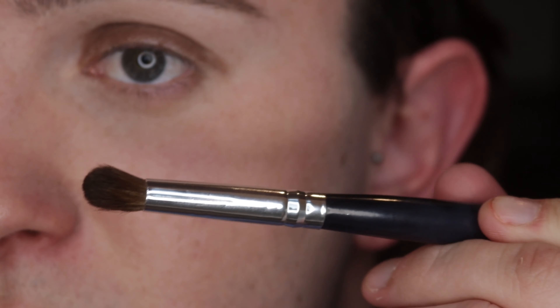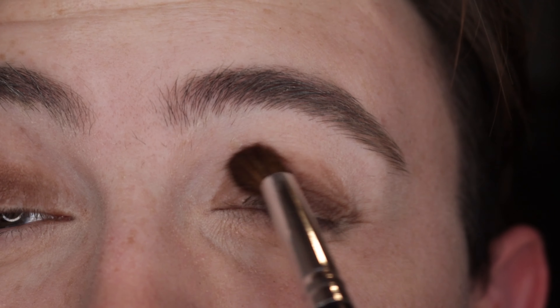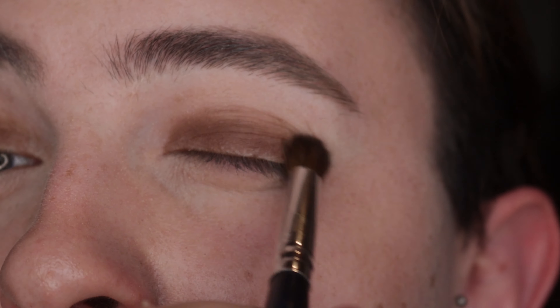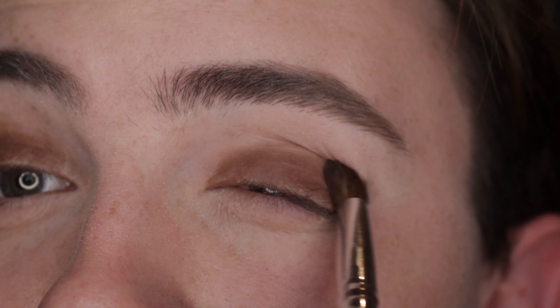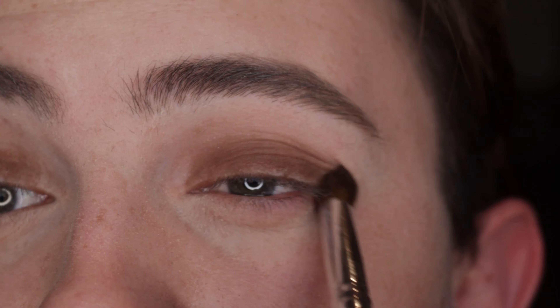Now that you've got that dark brown colour on both eyes, go in with a blending brush. As long as it is short and fluffy it'll do the job. Blend primarily into the crease and on the lid in circular motions. Back and forth motions will do — just keep going until it is soft and diffused.